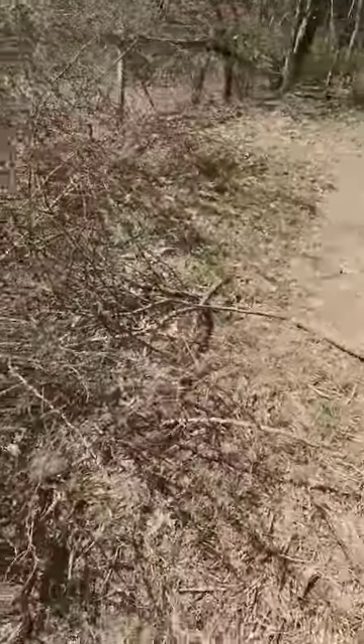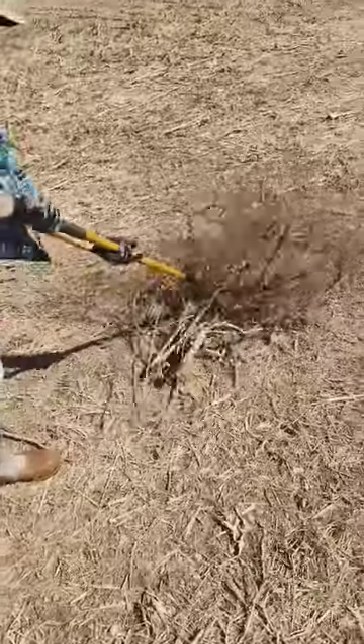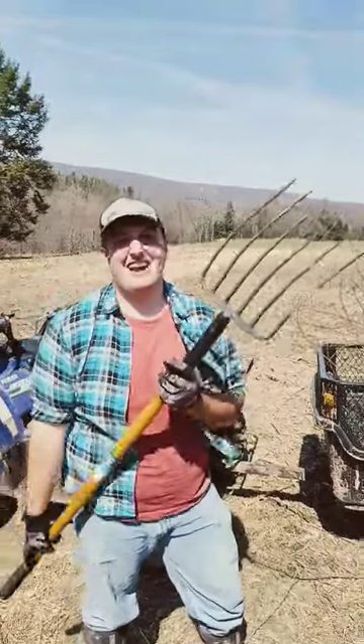We're out here working on cleaning up a lot of shrubbery and picker bushes that are all along our fence line. This stuff is absolutely nasty, but we found a really good way of grabbing these picker bushes and getting them loaded in the wagon — all you need is a pitchfork and it handles itself.